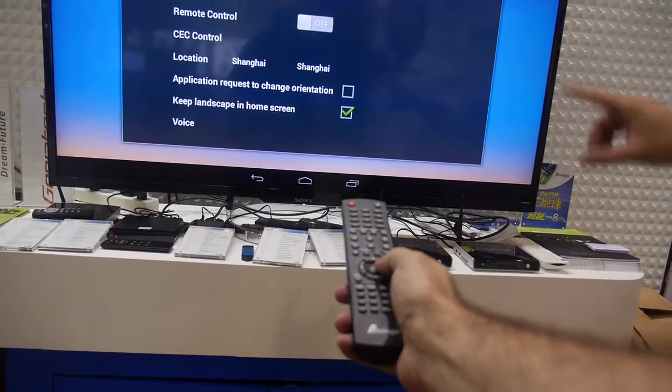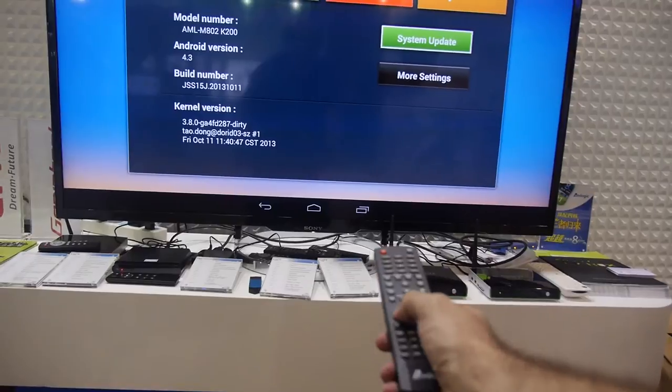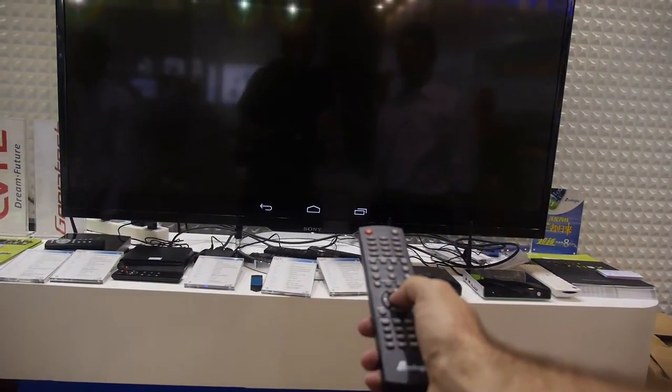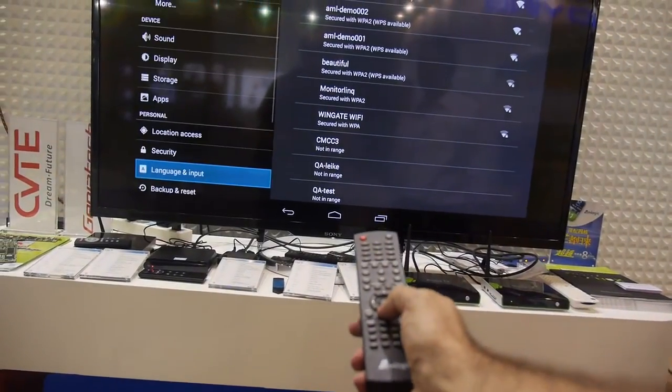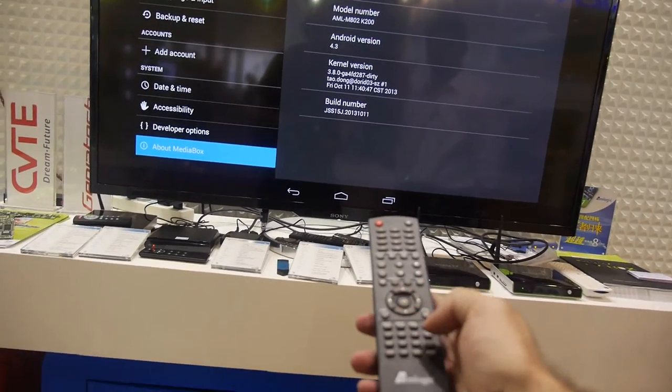The demo shows 4K support, going from 1080p all the way up to 4K. It's rendering a 4K UI — so clear you can compare it to a 1080p TV. This is 4K Android support with Android 4.3.